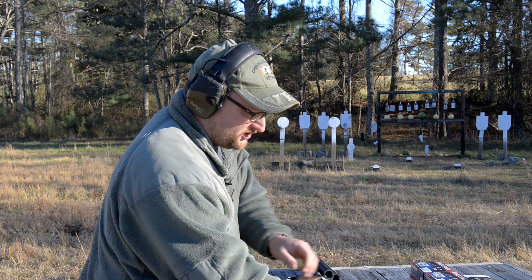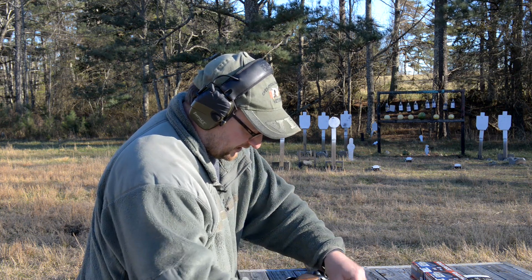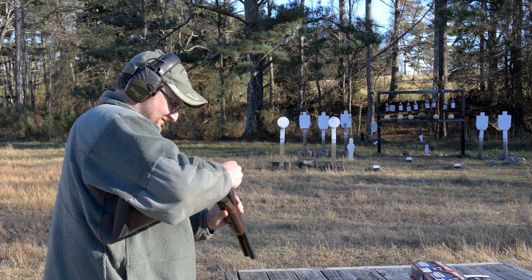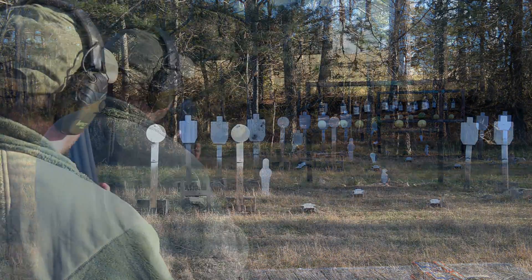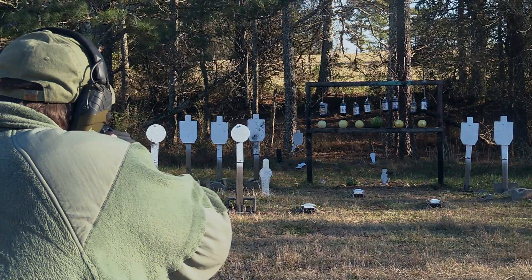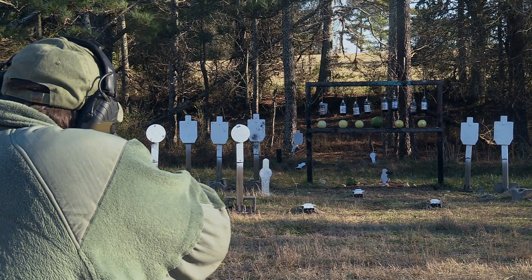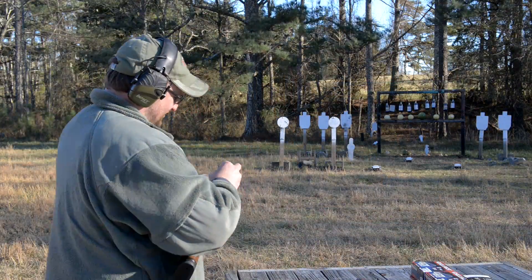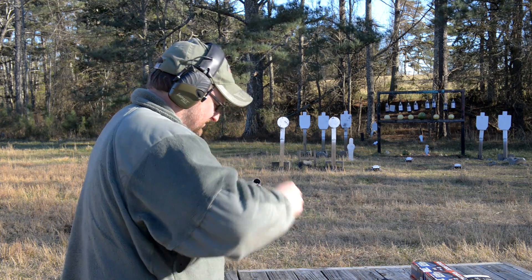Let's take a couple of mini shells — these are Aguila mini slugs — and see if they'll produce a little bit of carnage. I'm going to try to shoot them pretty fast. We're just having fun here. Group one on the plate there — see where it's at. Oh, that is so cool!